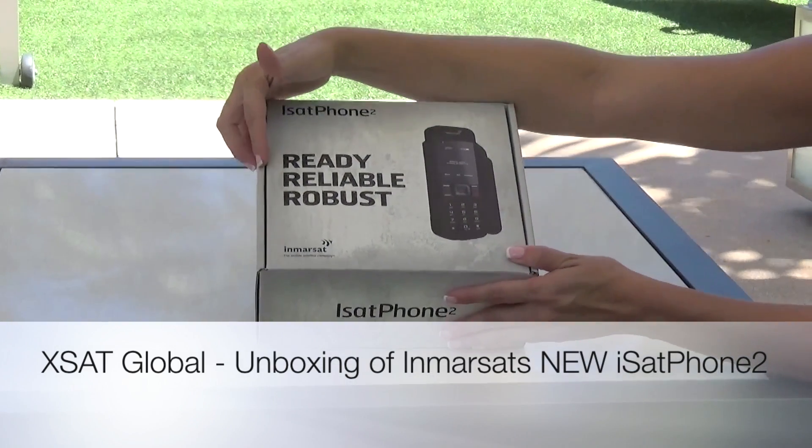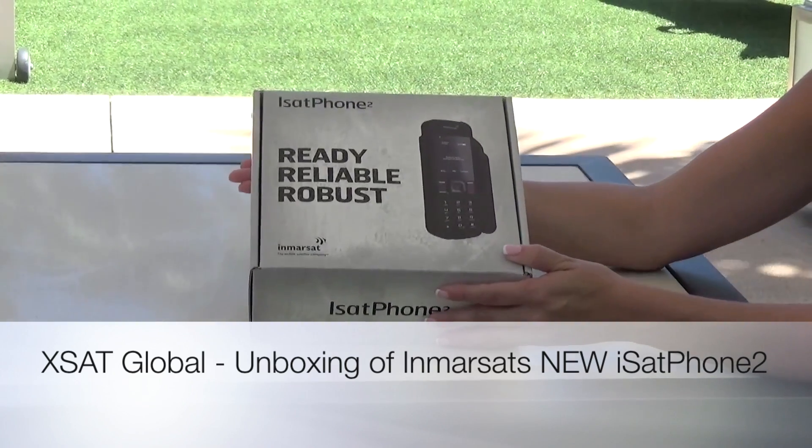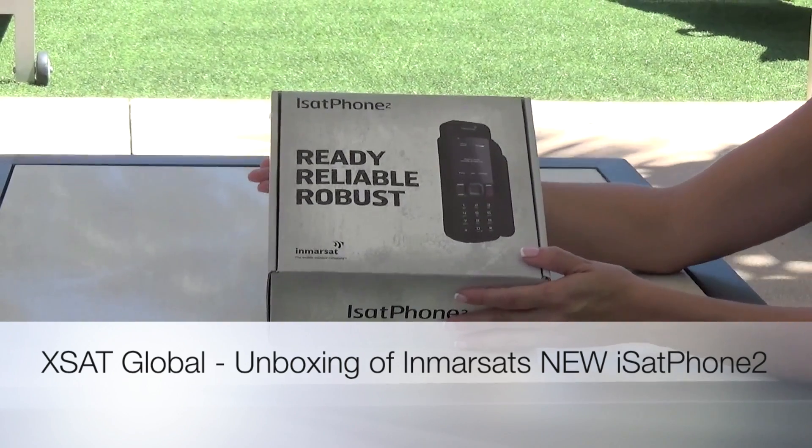It is ready, reliable, and robust. Inmarsat really improved on the quality of this phone versus the older model.